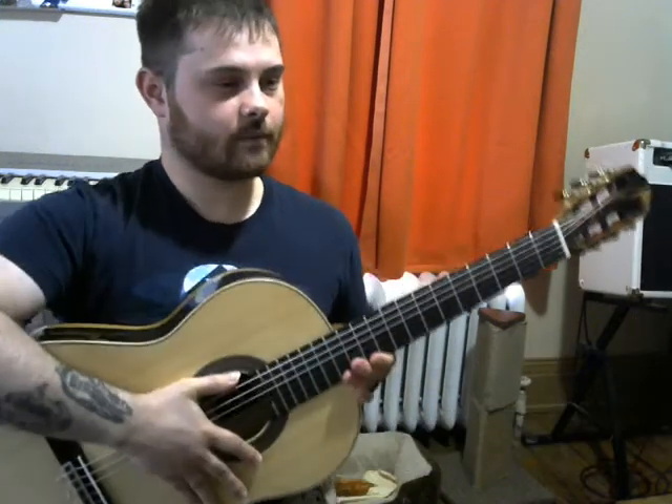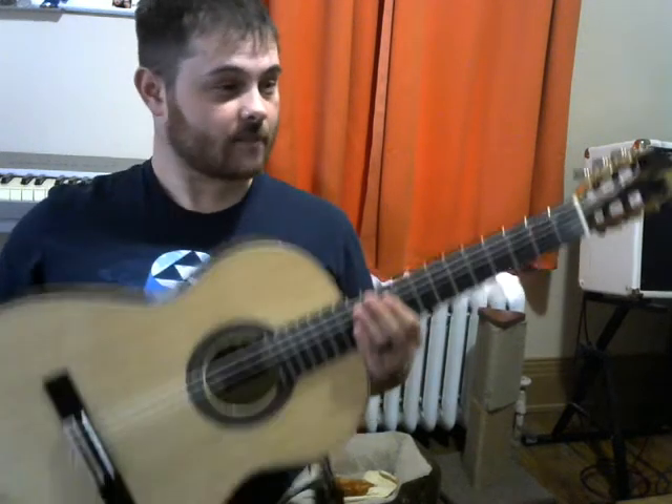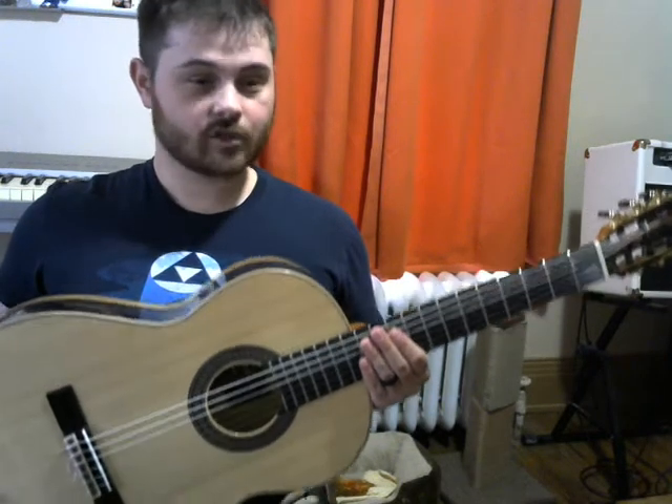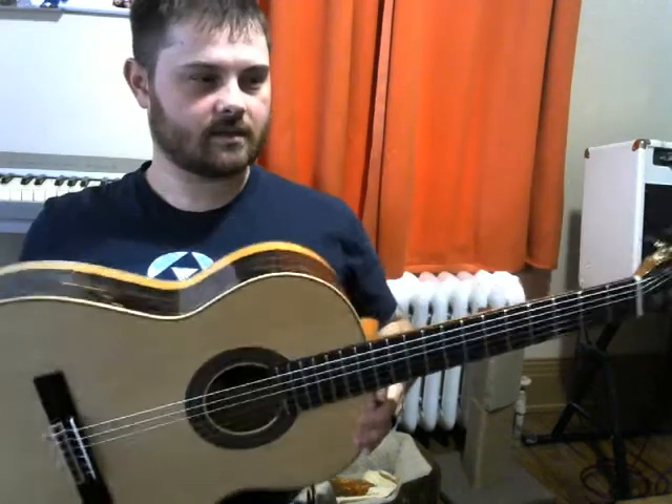If your guitar is down too low, your shoulder is going to be slouched down and you're going to have a hard time reaching different chords. You might actually end up with some tension in your shoulder, and we don't want that. So we want to make sure that we have a good neck position — it's very important. I do use this contraption called an ergo play, and it raises the guitar up for me.